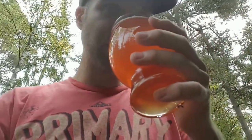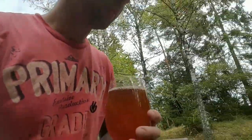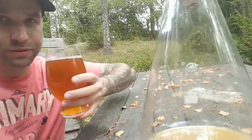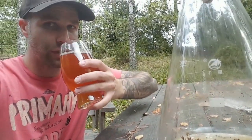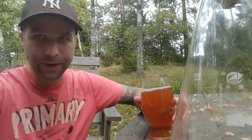But the idea was to figure out if we had a healthy starter or not, and that we have. This yeast will produce a great beer — at least it has a great chance of that. Cheers! Let's get on with the brew.